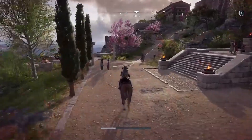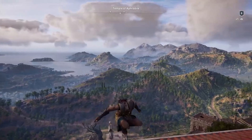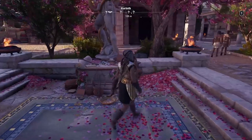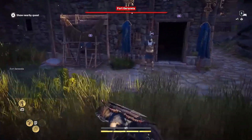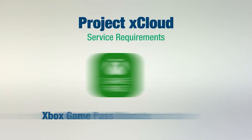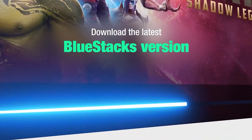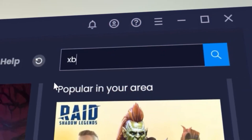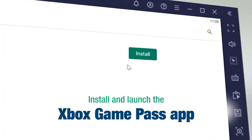Download the latest version of BlueStacks — I will give the link in the description so that will help you get the correct version. We also need an Xbox Game Pass from the Play Store. I'll link it in the description, and you can purchase the Xbox Game Pass from Microsoft at just 50 rupees.